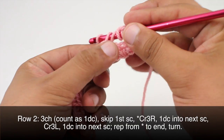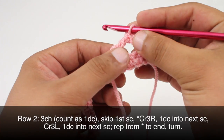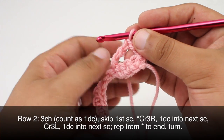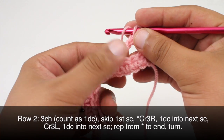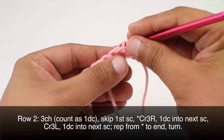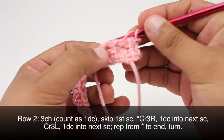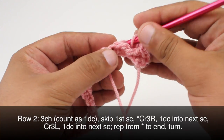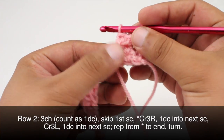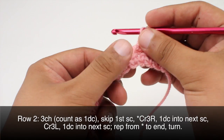Now we are going to do one double crochet into each of the two skipped stitches. We're going to work behind the triple crochet, going into this one first and then the next one, coming behind and into the stitch to work our double crochets. That's our cross three right.